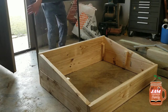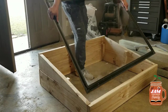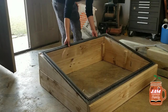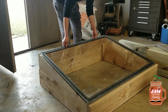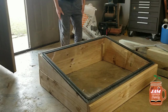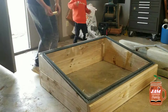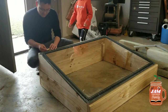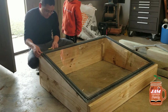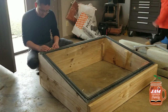Now we are going to put the screen on. We have these hinges that we're going to drill into the window here. You should use more power.